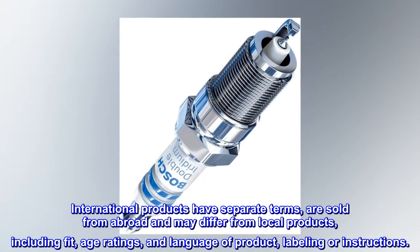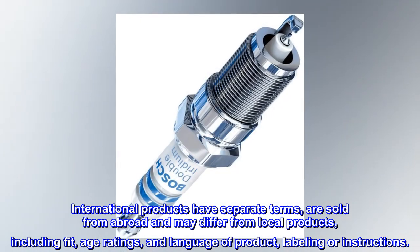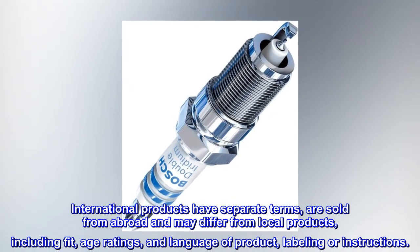International products have separate terms, are sold from abroad, and may differ from local products, including fit, age ratings, and language of product labeling or instructions.